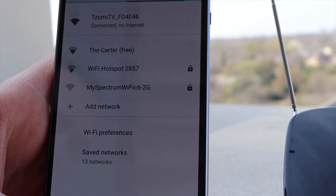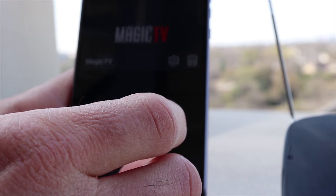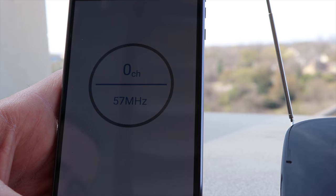The app will ask you to connect to the WiFi SSID that the device broadcasts, which is named Zoomy-something. Once connected, the app will ask you to scan for channels, which will take about five to ten minutes.